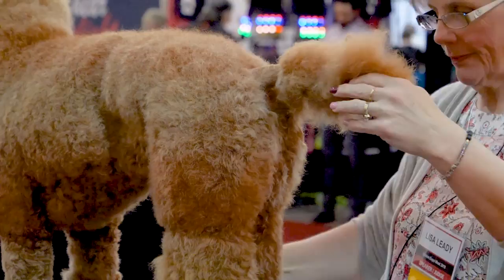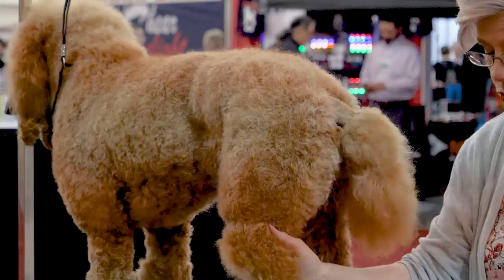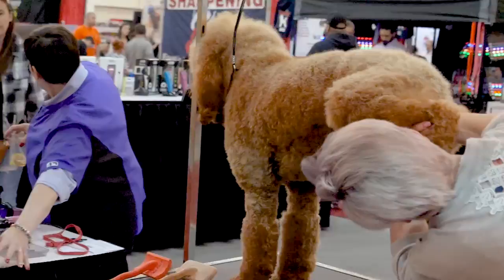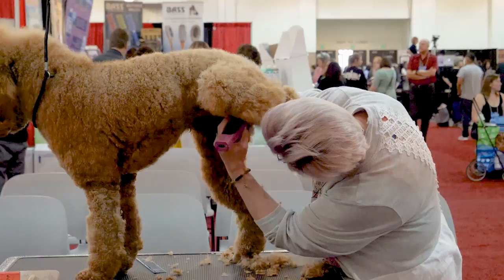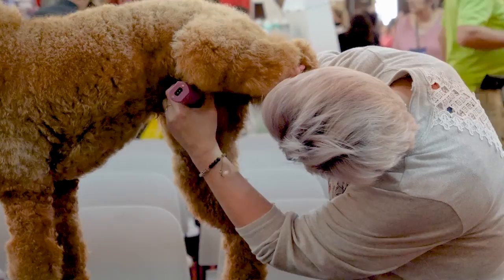We're going to move to the front feet, but as long as we're here, we're going to do her belly. Again, I'm going to use a 10. I don't want to lift her leg up too high. I'm going to do from her belly button and come back. I want to clean off the meatiest part of her thigh. Make sure you clean up the vulva area real well — or if it was a boy, you clean up the penis area real well.